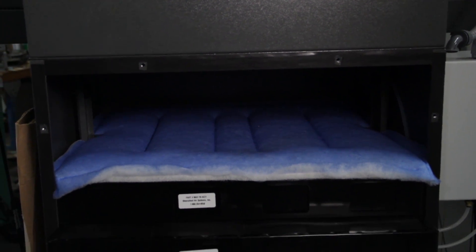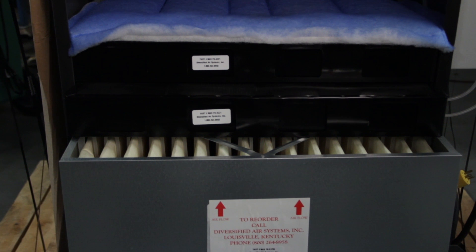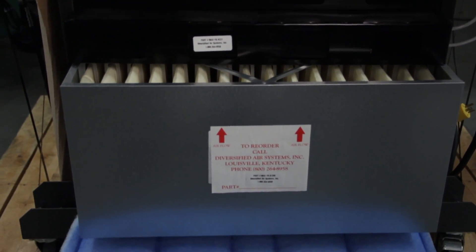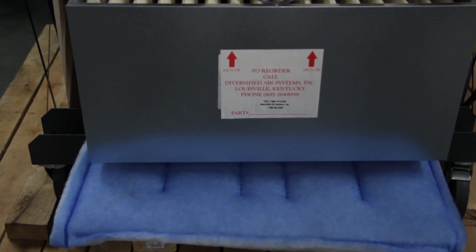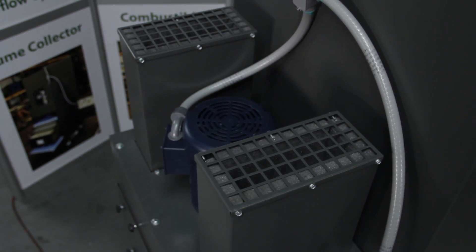The third and fourth filters are refillable activated carbon panels — 56 pounds total — to remove any odor. The final filter is a polyester ring to contain any dusting that can occur from the carbon. The clean exhausted air is separated from the TEFC motor through exhaust stacks.